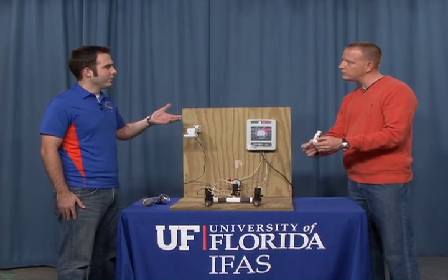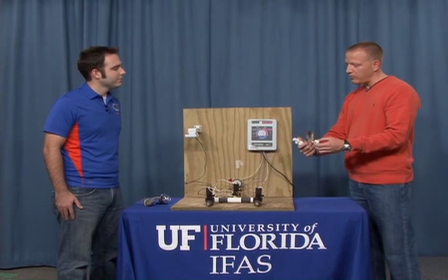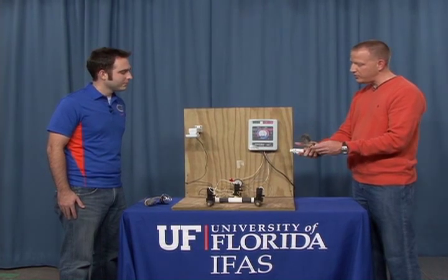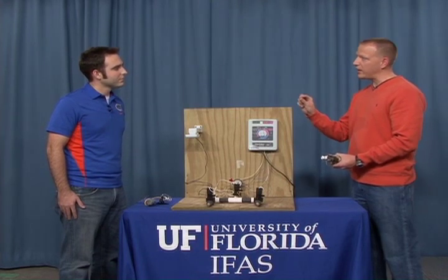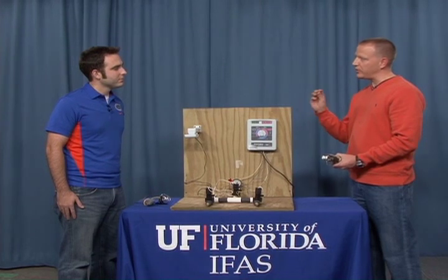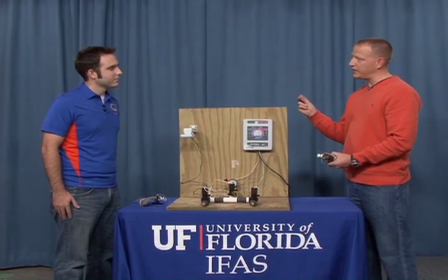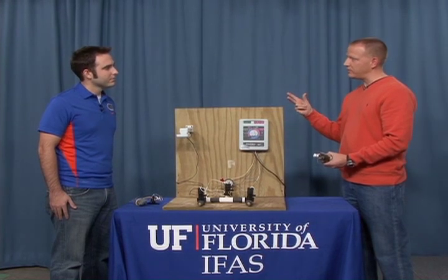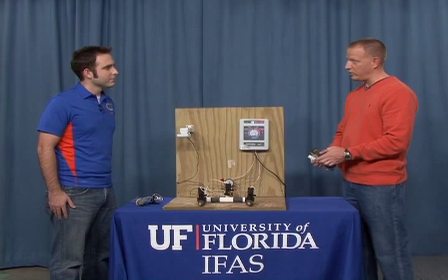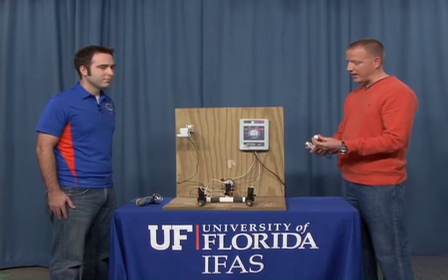How do these work with the controllers? They actually wire into the controller. Some controllers have a sensor port that they wire into, and some of the older controllers do not have a sensor port — they just wire into the common wire of the irrigation system and break the circuit. So there's not a closed circuit between the solenoid valves and the controller when these are activated.